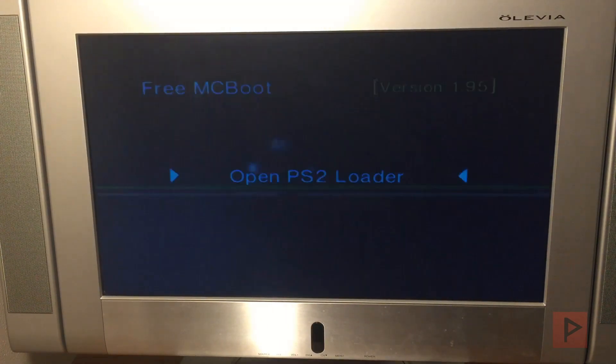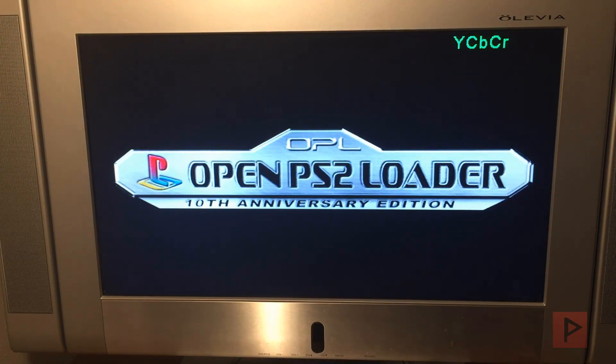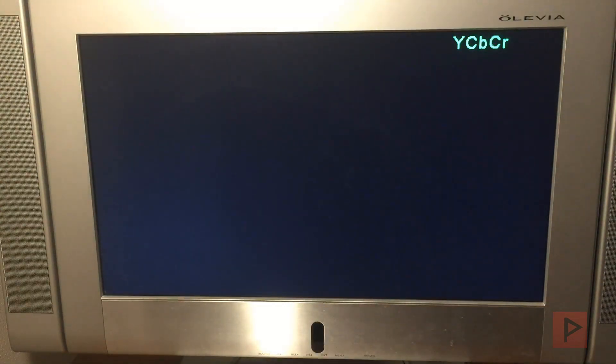We're going to open PS2 Loader. If you set up the travel router correctly, it boots up fast — faster than a Raspberry Pi, actually. Less than 10 seconds. I have some example games on my USB thumb drive, so let's load Ratchet & Clank. The gameplay, music, and in-game videos are great with no lag whatsoever.